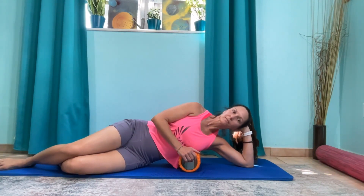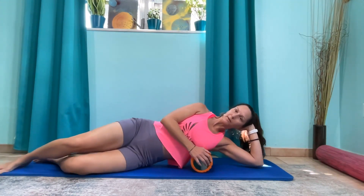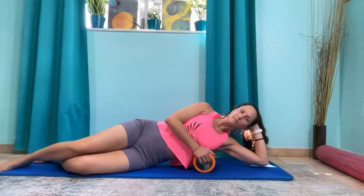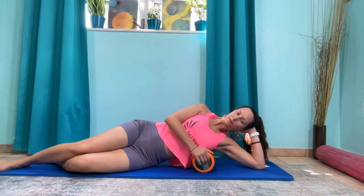Just rolling up and down here. Then pause and rock front to back. Then we're going to move up and repeat that — lean back a little bit to where you're getting a little bit of the lats here. Rolling up and down, then pause and rock front to back.